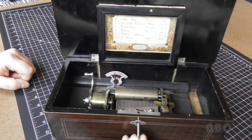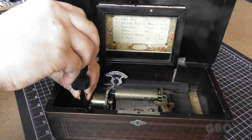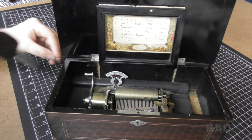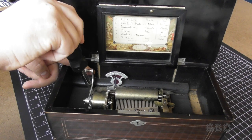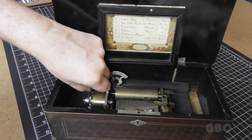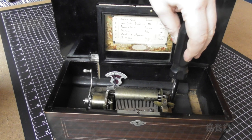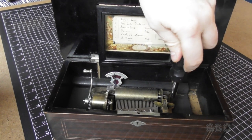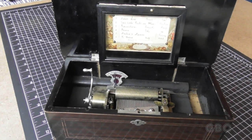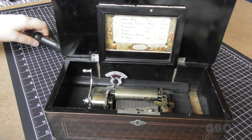I was also able to find a key for it. Maybe we'll talk about that later. There are three screws that hold the mechanism in place. They're loose because the wood is cracked. I can pretty much just take these screws out with my fingers. This one seems to be the only one that's tight. I got it loose. Now the whole mechanism should lift right out.